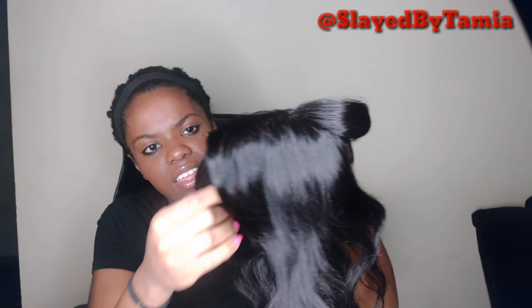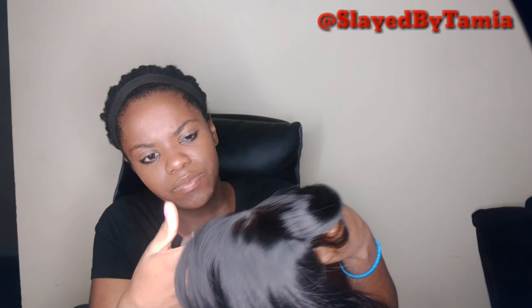This looks just like the closure I was going to buy in the first place. Anyway, this is a quick review — I just wanted to come on here and show you guys this closure. I'll probably include the bleaching process at the end of this video. If you guys like it, go ahead and try it out. It doesn't have a brand name — it just says 10A unprocessed, 100% human hair, bang closure.